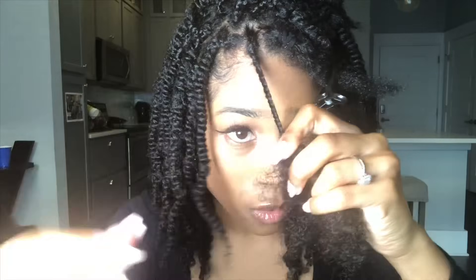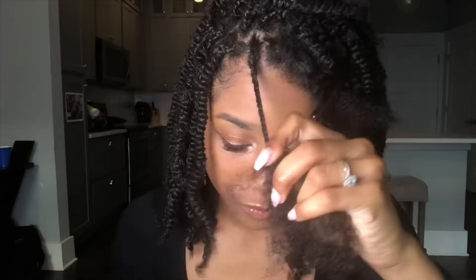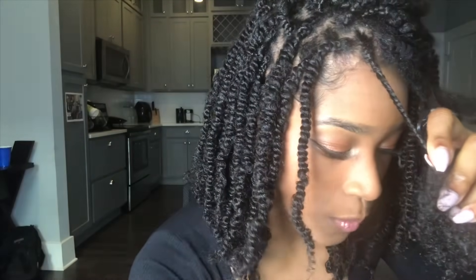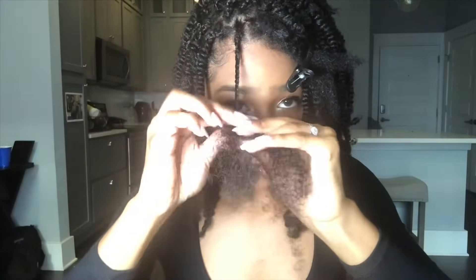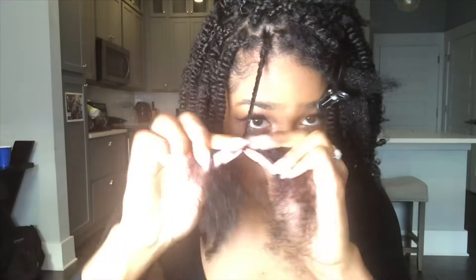When you start to see where your natural hair ends, I put more beeswax on my hair. Since it's also on the other side, I do the same thing on the other side with my hair, and then continue to twist it down.